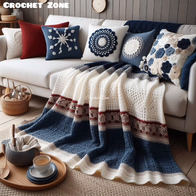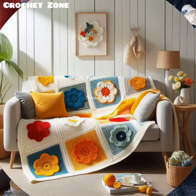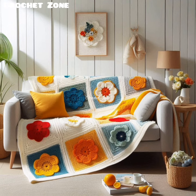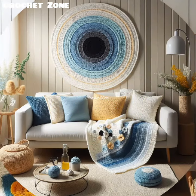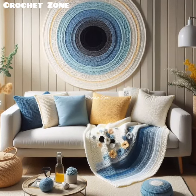If the blanket is large, break it into manageable sections. For example, create separate panels or stripes and join them together at the end. Thank you so much for watching this video. Please subscribe to our channel. Happy crocheting!